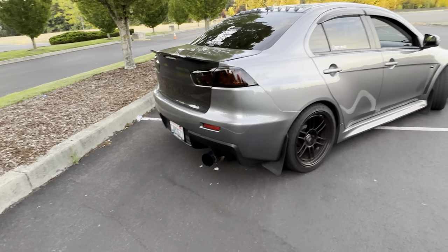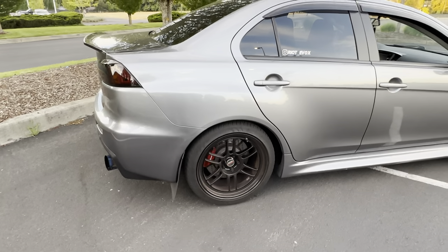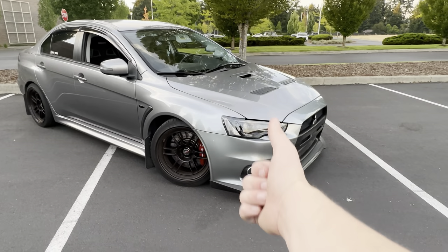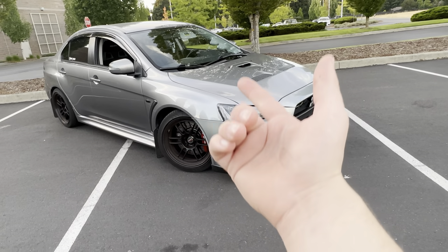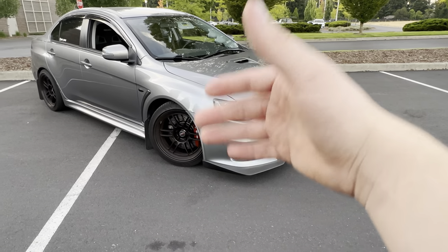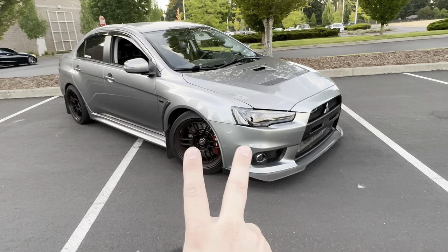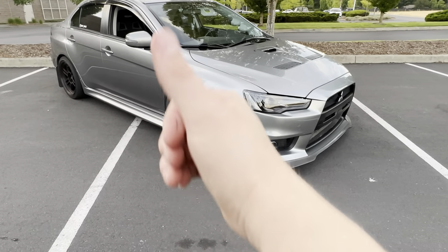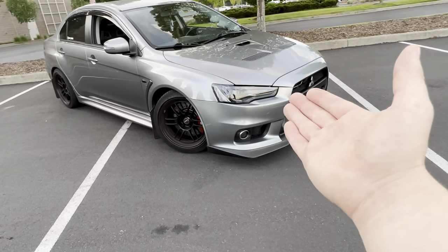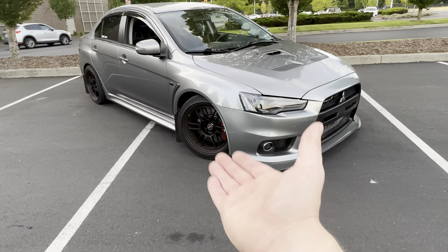Now you have your basic bolt-ons done — intake, blow-off valve for the nice noises, downpipe for a little bit more power, and catback. Now it's time to get a tune. There are two variations: the COBB Accessport off-the-shelf tunes and pro tunes. My personal recommendation is to only go with a pro tune — they're going to get you the best results. They're a little more expensive, usually anywhere between $500 to $800.